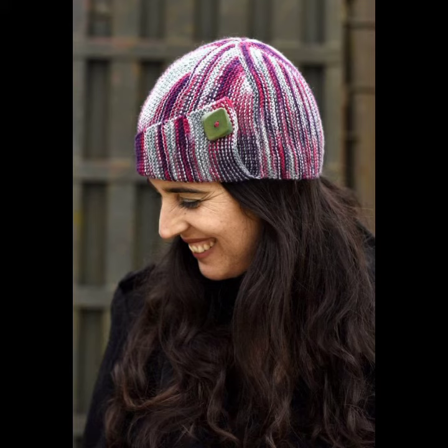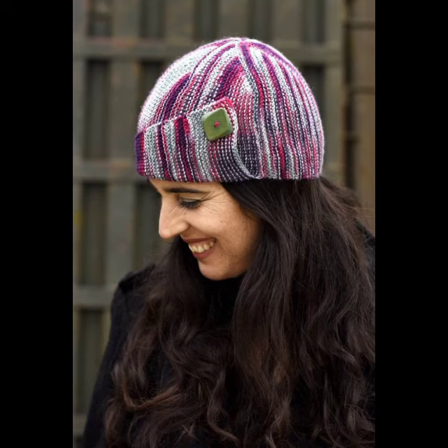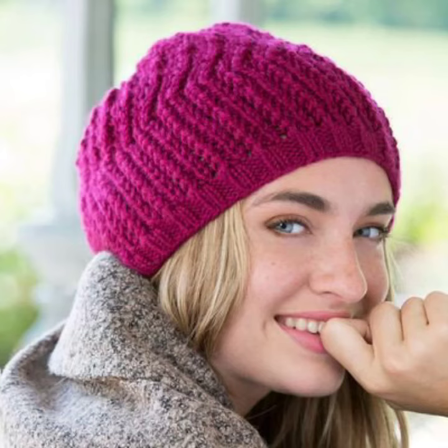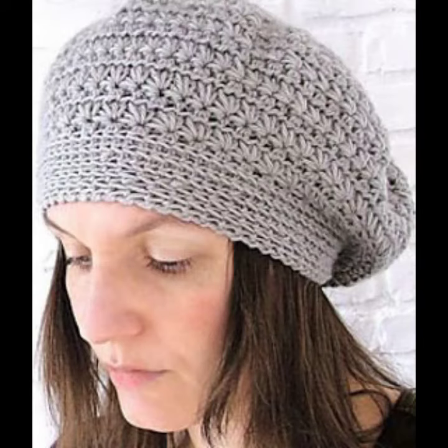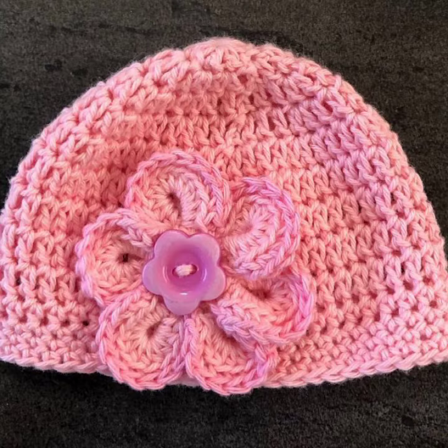They look very gorgeous and you can wear these crocheting winter caps at your parties, functions, casual days, working days, and throughout winter season. In winter season they are not only stylish but very warm and comfortable. You can make them in different colors such as gray, blue, black, purple, orange, mustard, yellow, red, green, and also in multi-colors — multi-color looks very gorgeous.